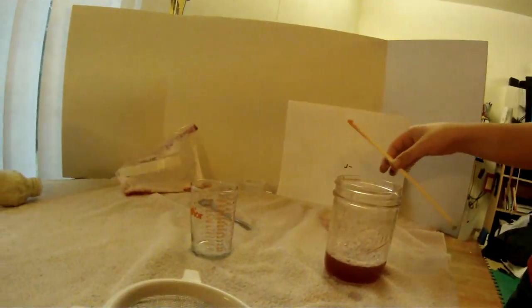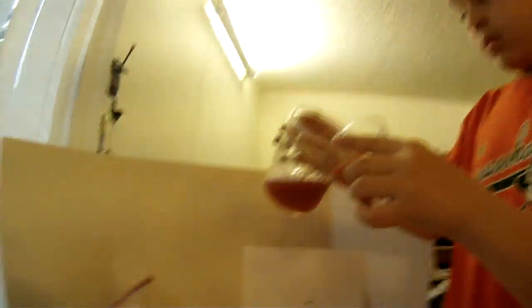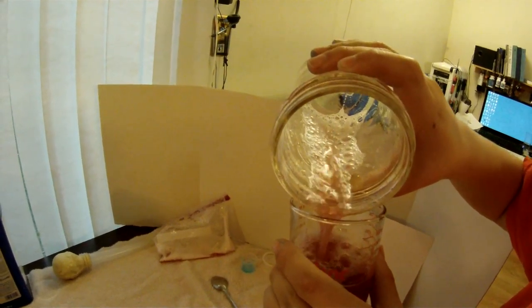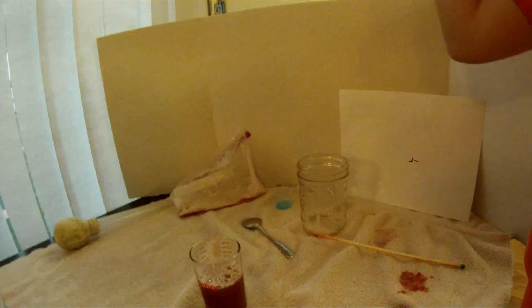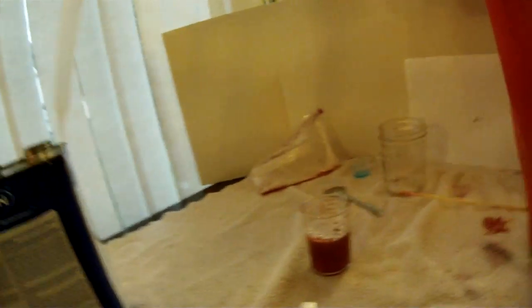Put it into the little strainer and then pour it into a little cup. Trying to do it real nice, and then I'm going to have my grandpa help.